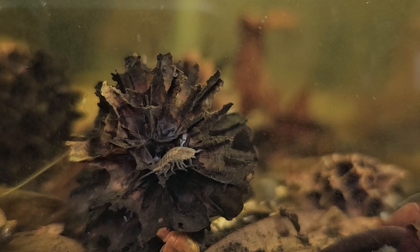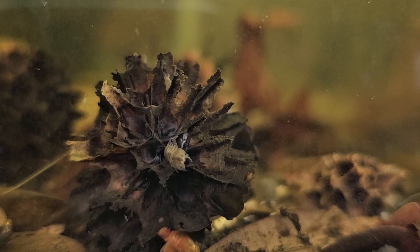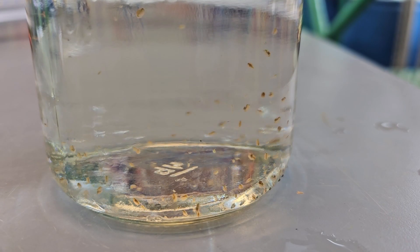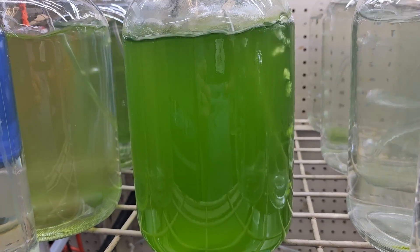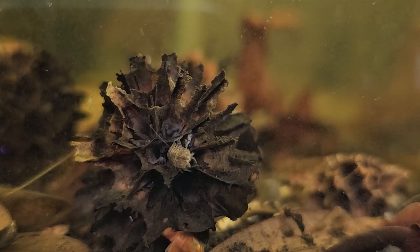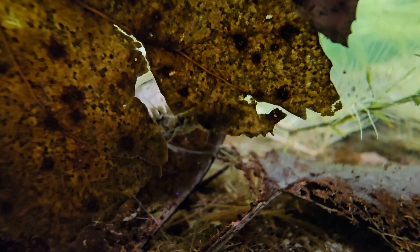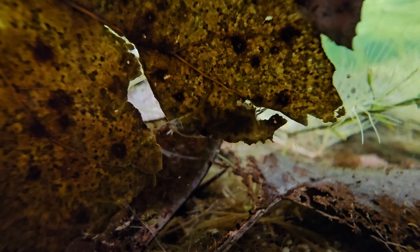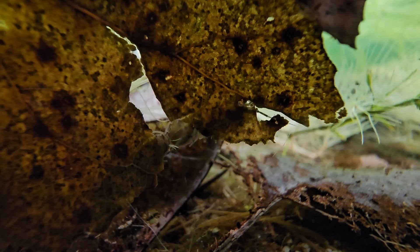A side note: we are working hard on coming out with new cultures — daphnia, moina, green water, and leaf and seed pod cultures that are scud-free. You'll still get some seed shrimp or copepods, but no scuds — for people who don't want scuds in their aquarium. Those scud-free cultures should be coming out in the next month or so, along with some other feeder creatures. You'll definitely want some botanicals: leaf litter, and wood works great too.